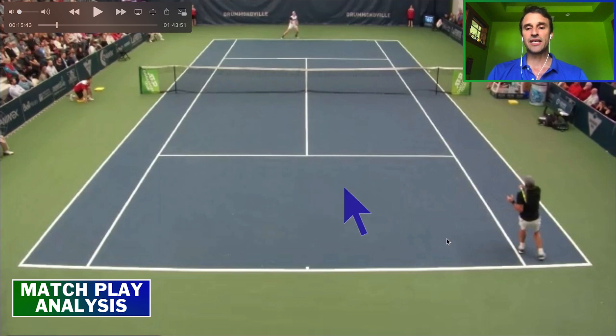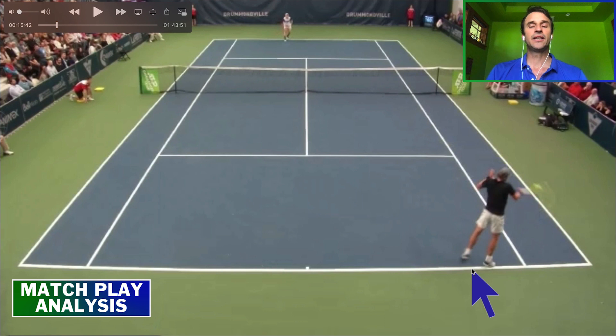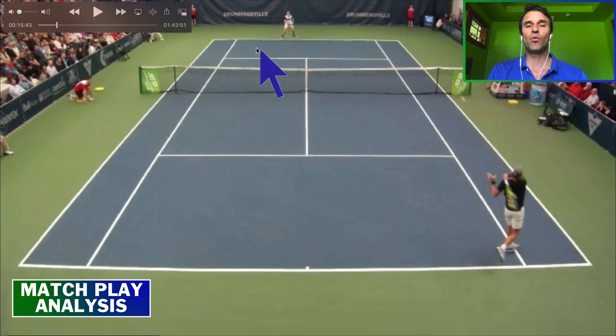To summarize: stand back further against fast second serves. Focus on using a buggy whip finish where the racket goes up in front of your head. And make sure you aim a lot more cross court — give yourself some room for error if you're late, so you're not going to miss it in the net like that.